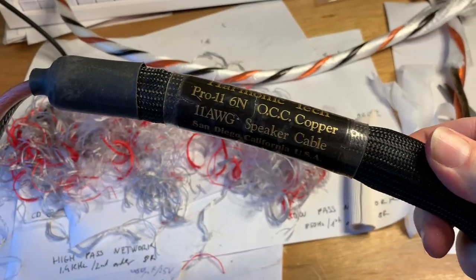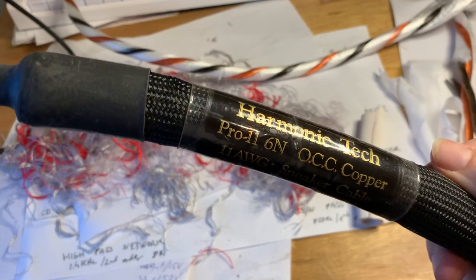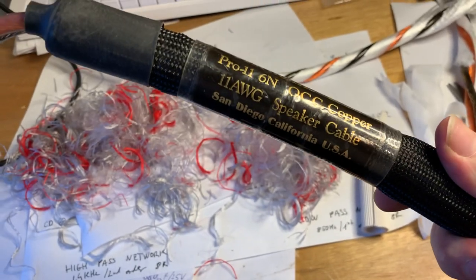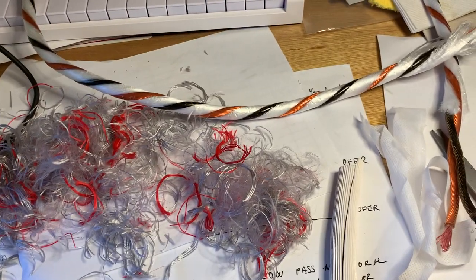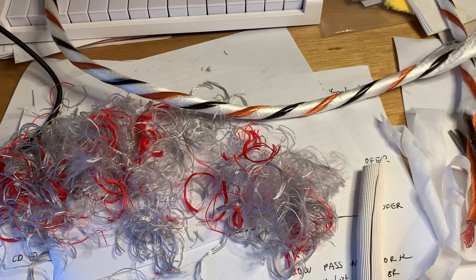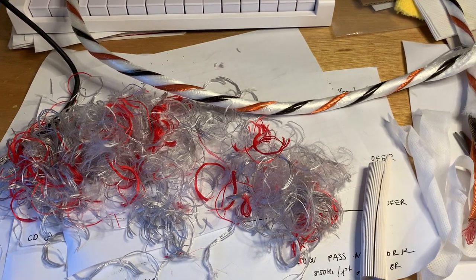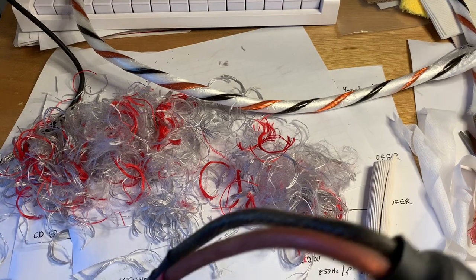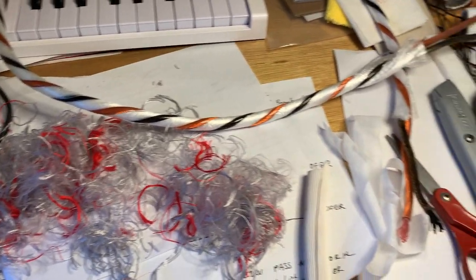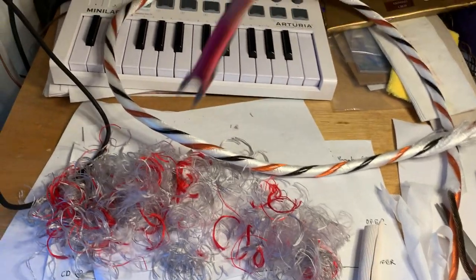This is the Harmonic Technologies speaker cable. This is not a current model — it's about 15 to 18 years old. I'm taking it apart because I'm trying to do an upgrade to it. This video is about taking it apart and sharing with you why this cable is so expensive and what those things they do here make a difference.